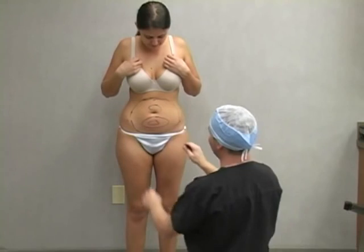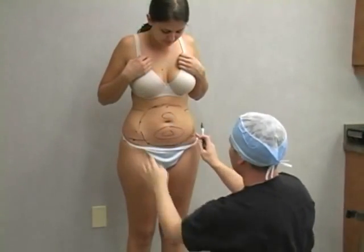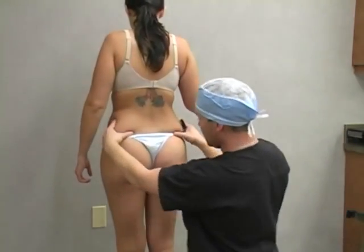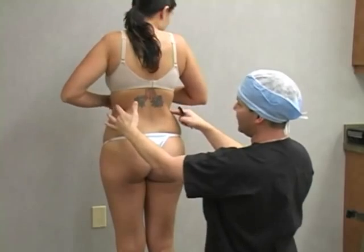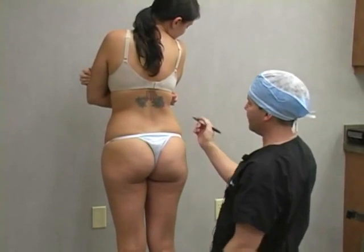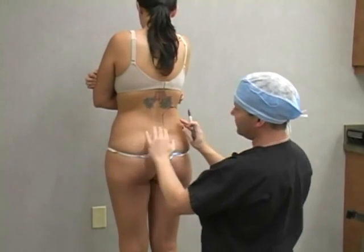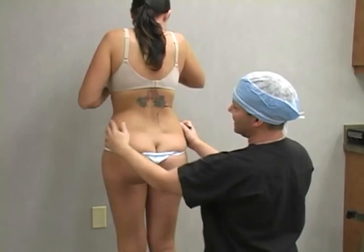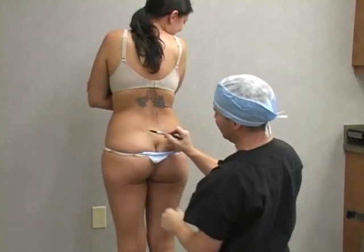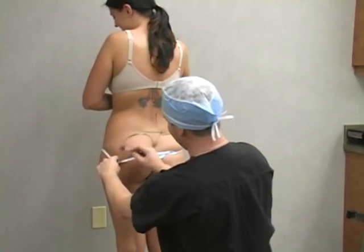This is what we call a topographical map showing the high points, so that it guides us during surgery. Let's have you turn all the way around. You have such a tiny waistline up here — once we take away this, it's going to really bring your body back in proportion, like we talked about. In medical terms, this is what we call the waist/hips — all this up here — and then this is the outer thigh. People call different things 'flanks,' but this is the very technical term.